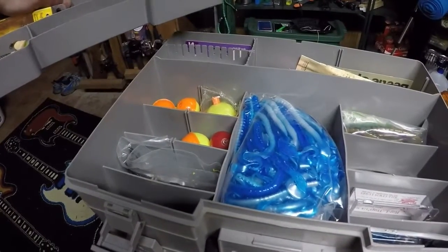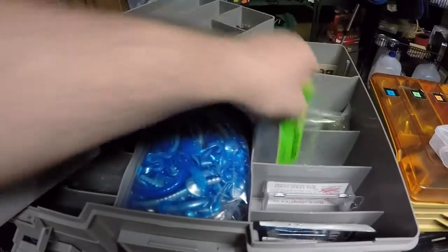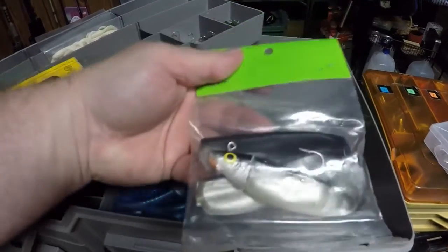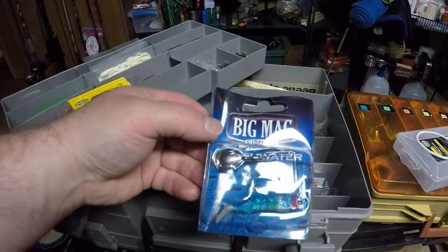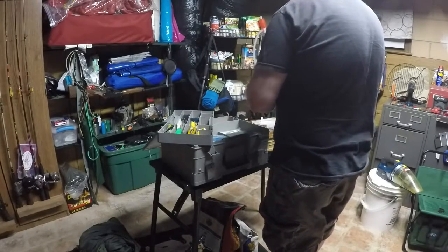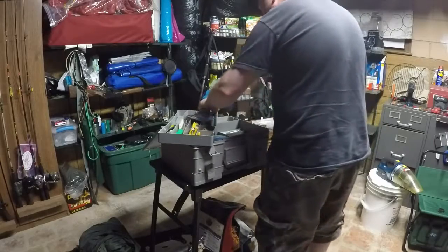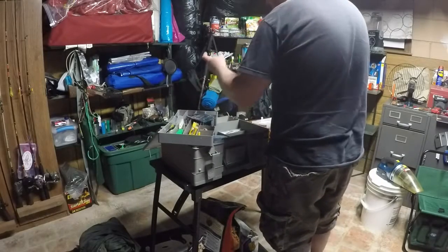There's where I've got all my bobbers — I always call them corks, floats, bobbers, whatever comes to mind. Some hog collars in there too — that's what I call those. They look like little minnows and already have the hook and everything in there. And some more of those beetle spins.